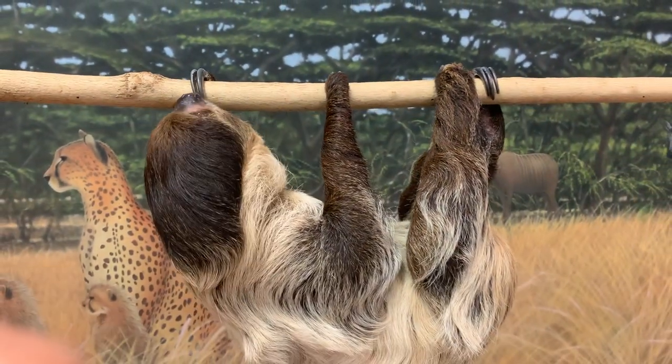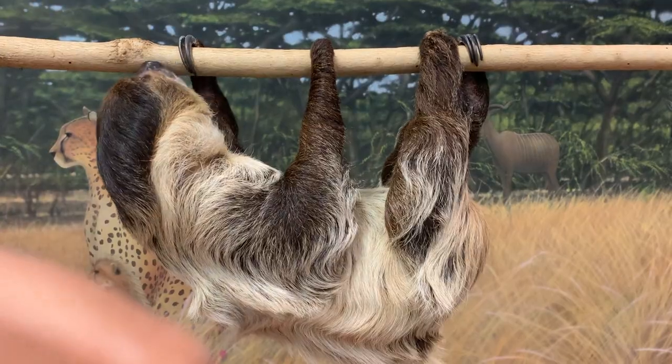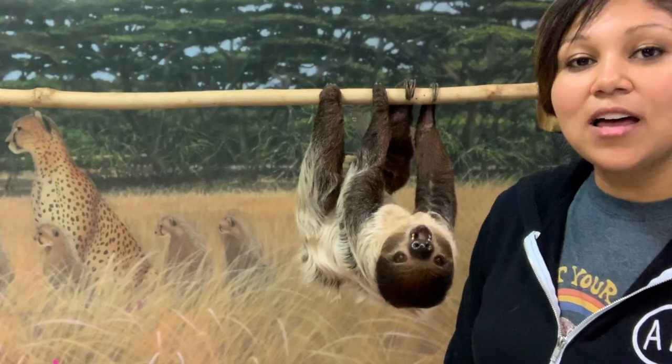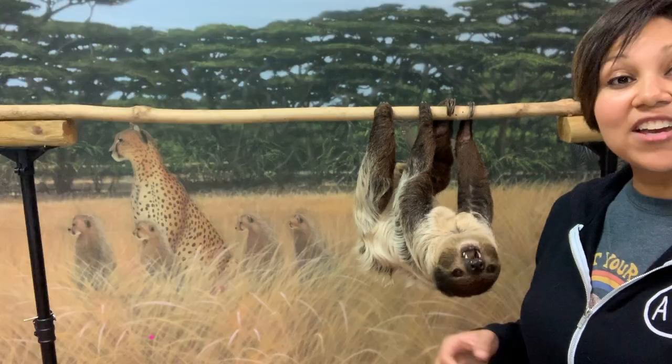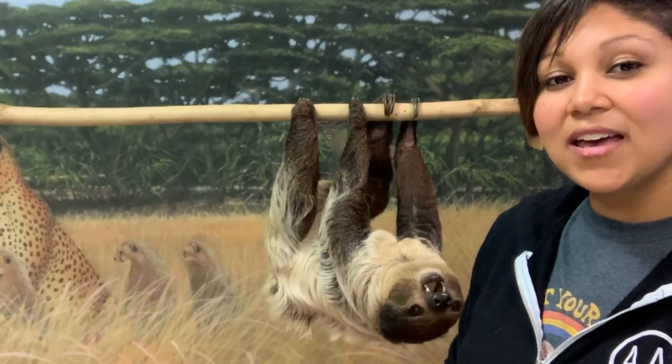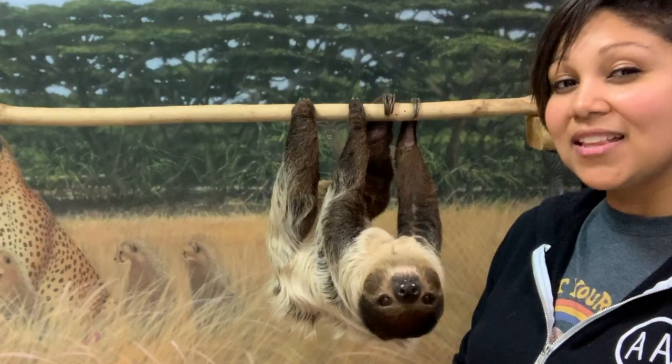She has really long claws on those fingers — about three to four inches — and they're there to help her climb and hang in the trees, like she's doing right now. Sloths spend their entire lives up in the trees because if they go to the ground they're basically defenseless.